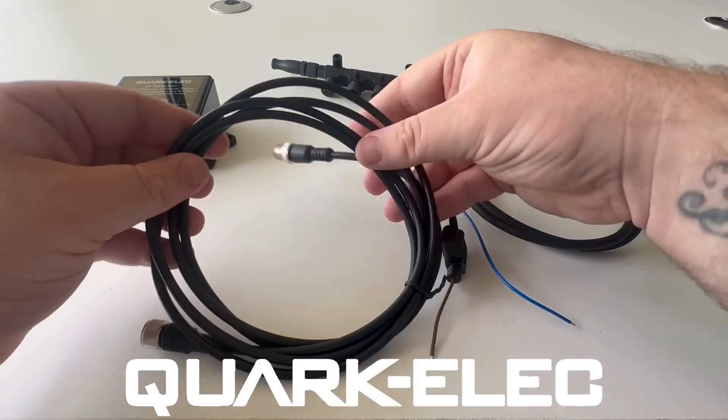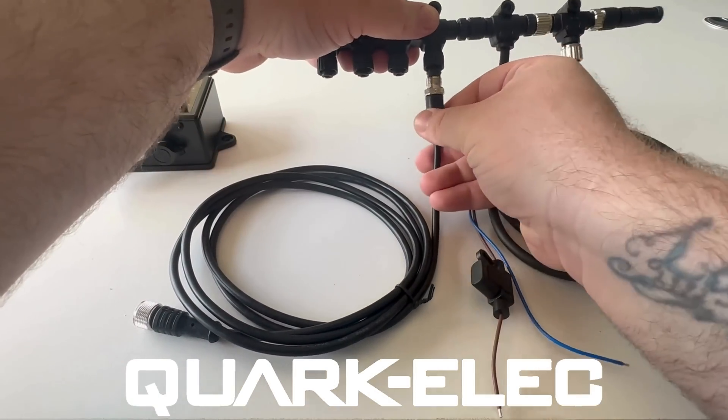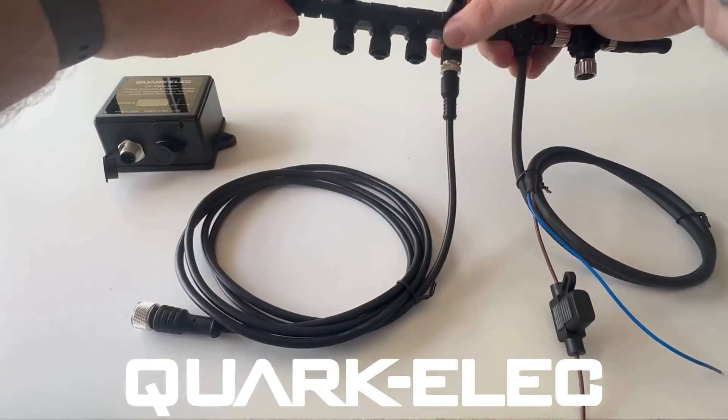Connecting NMEA 2000 devices is as simple as connecting the drop cable onto the device. Once powered, this will transfer data from all connected devices together along the network to be used for chartplotters, multi-function displays, multiplexers, etc.